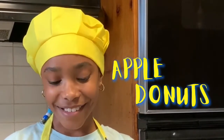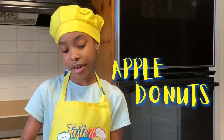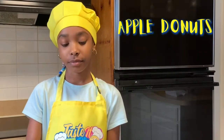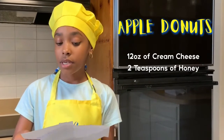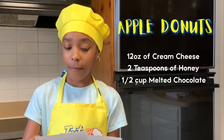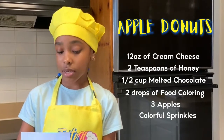Apple Donuts! That sounds tasty. And the ingredients are: 12 ounces of cream cheese, two teaspoons of honey, half a cup of melted chocolate, two drops of food coloring, three apples, and assorted sprinkles.